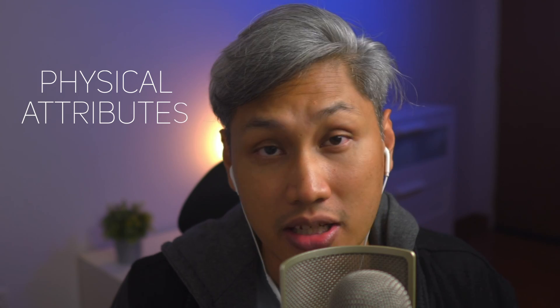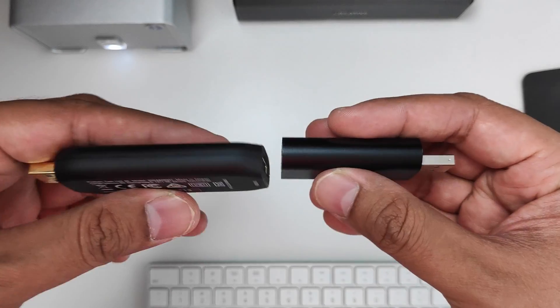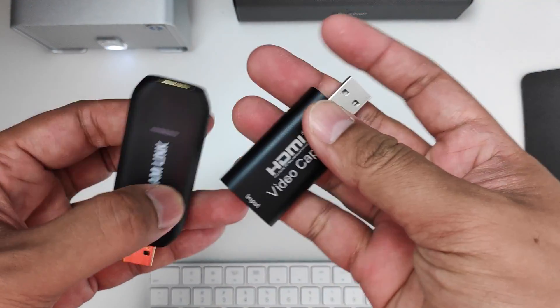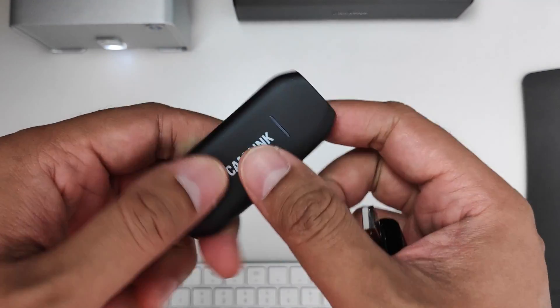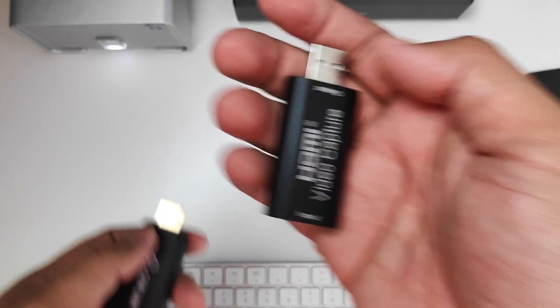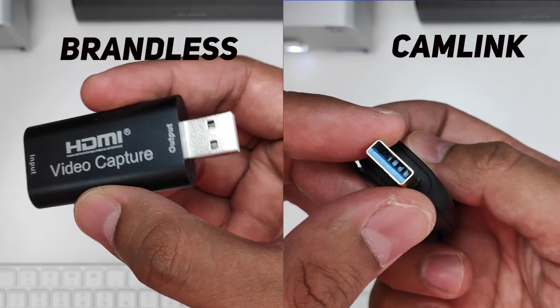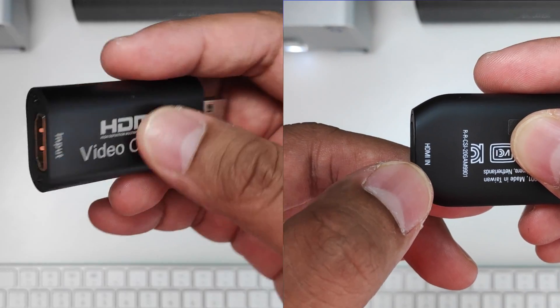Next up, physical attributes. Putting both cards side by side, you can see that the Campling is slightly bigger but brandless is slightly thicker. The Campling is made up of plastic while brandless is made up of metal, so brandless does feel a little heavier. Looking at the body, you can see they have similar ports — on one end a USB connector and on the other an HDMI input. The USB side goes to your computer while the HDMI comes from your camera.